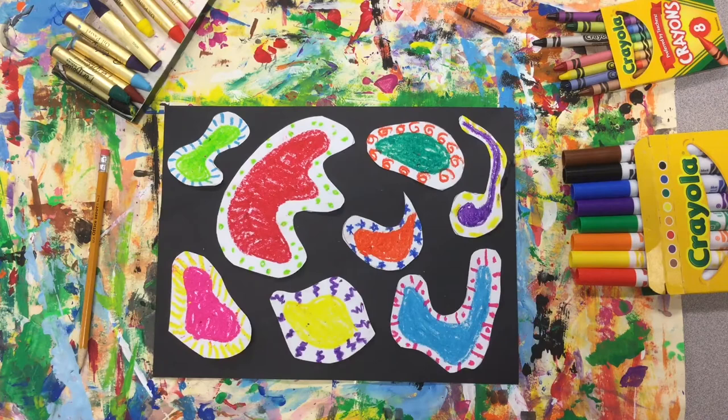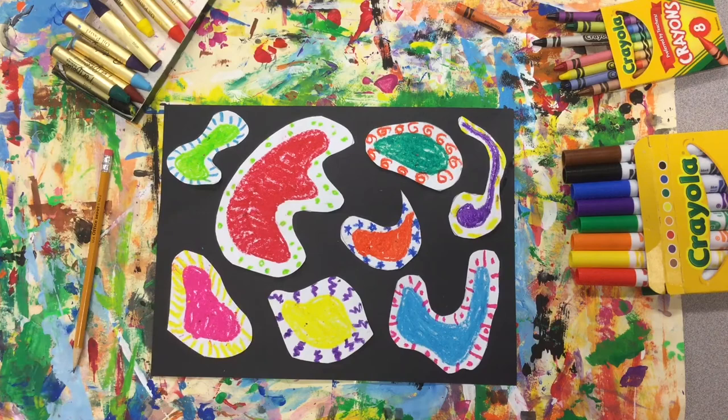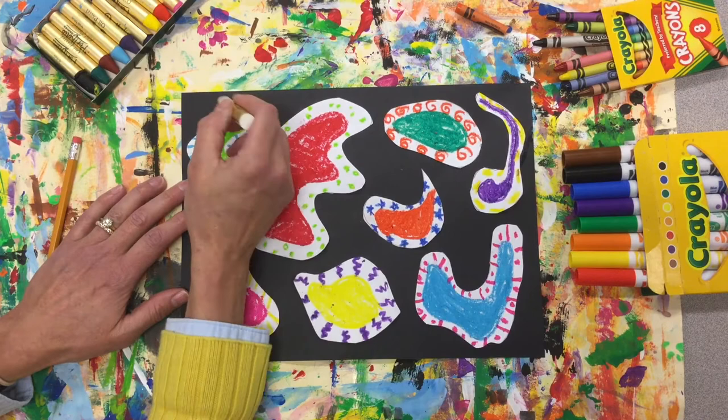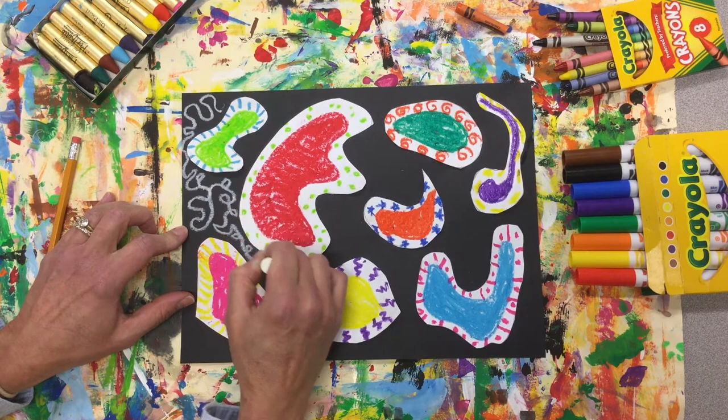The last thing we're going to do is sew our piece together, as he would say. Using white — I'm going to use a white oil pastel, or you could use a white pencil, a white crayon, or a silver Sharpie. You're going to sew your shapes together with lines, and this is just going to unify the artwork.